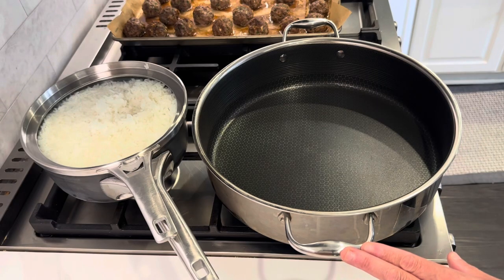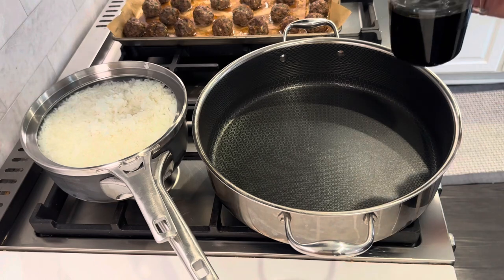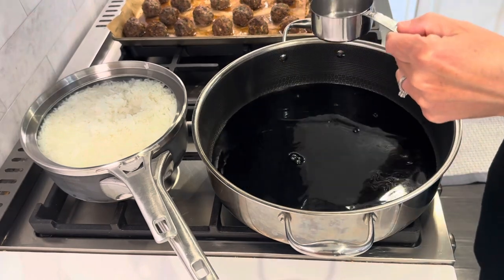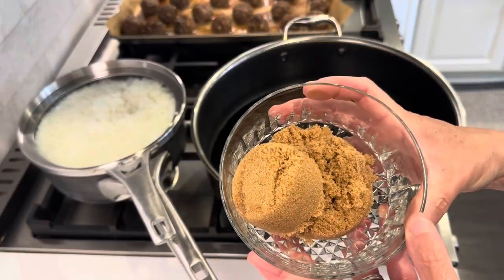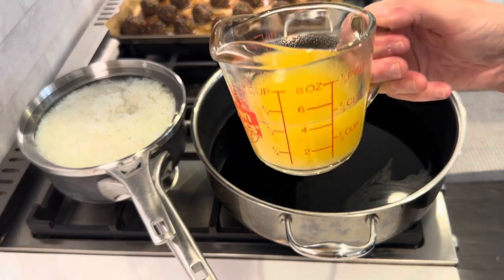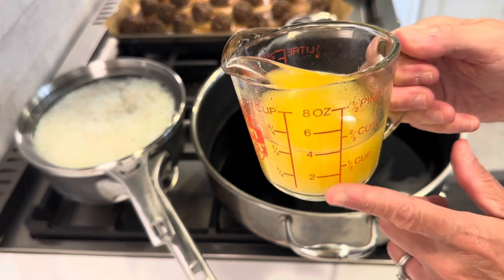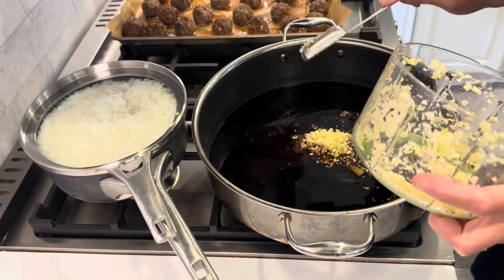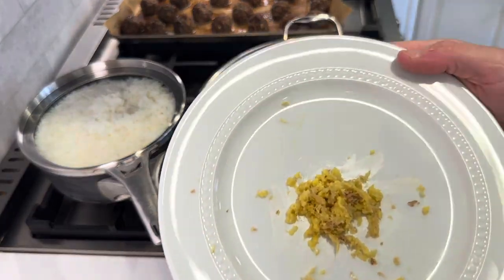Of everything I own from HexClad, this is probably my favorite. For the sauce we need soy sauce, water, brown sugar, pineapple juice from the can, more fresh garlic, and more grated fresh ginger.